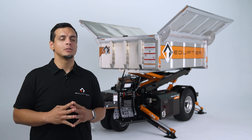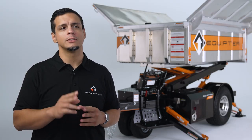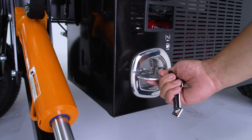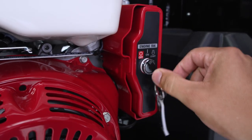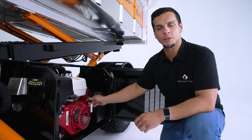Let's talk about how to start the Equipter 4000. I'm going to take you through and locate the engine compartment and show you two ways to turn on the 4000. This is the engine compartment for the Equipter 4000. One of our keys unlocks the engine compartment. The other key is used to turn on the engine. Now we stick the key in, put it in the on position, and from there we can switch the unit on.